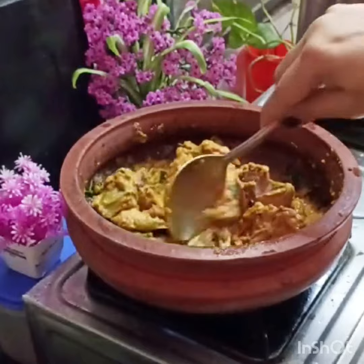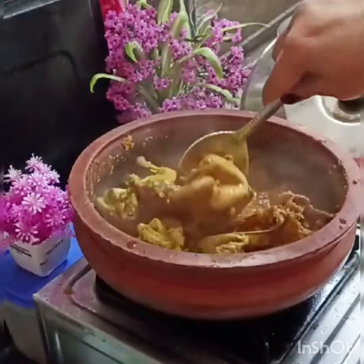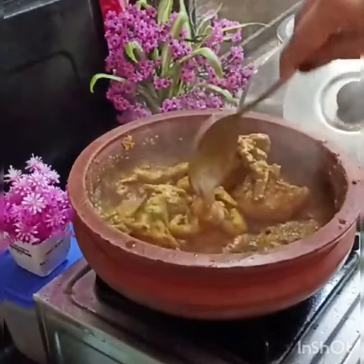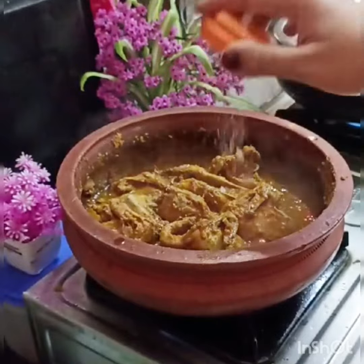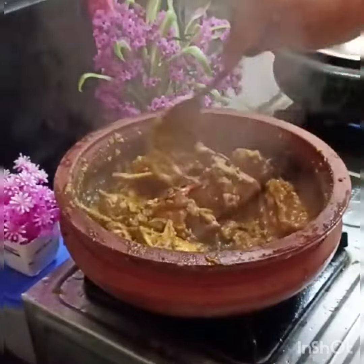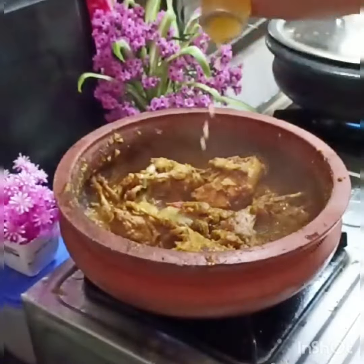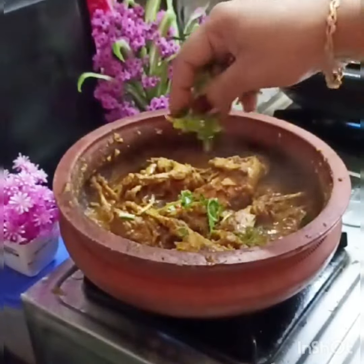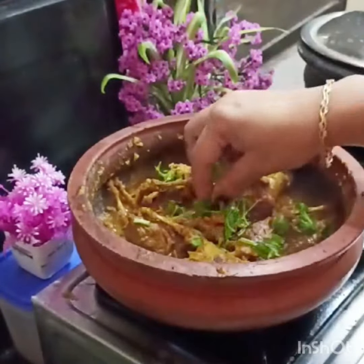We mix it in a little bit. Let's mix it in a little gravy. Let's mix it in — 1 teaspoon. You can mix it in. Add 2 teaspoons of pure ghee and a little honey leaf. Now mix it on a slow flame.